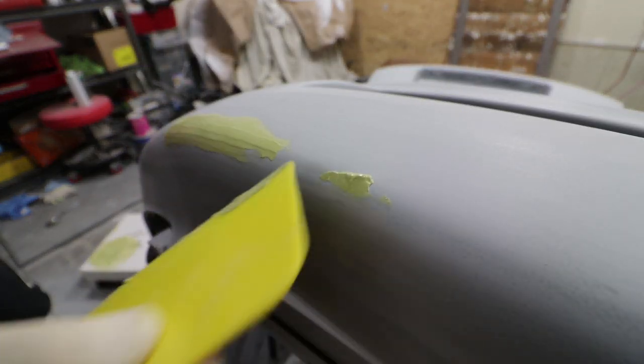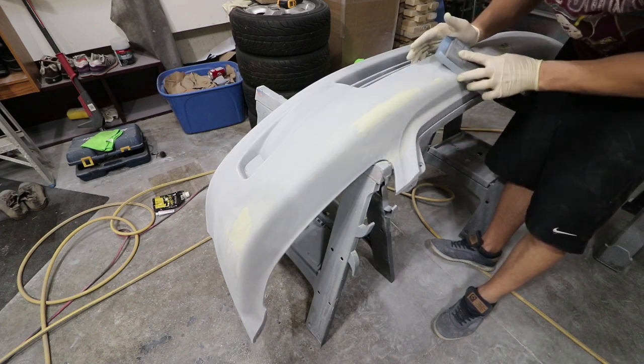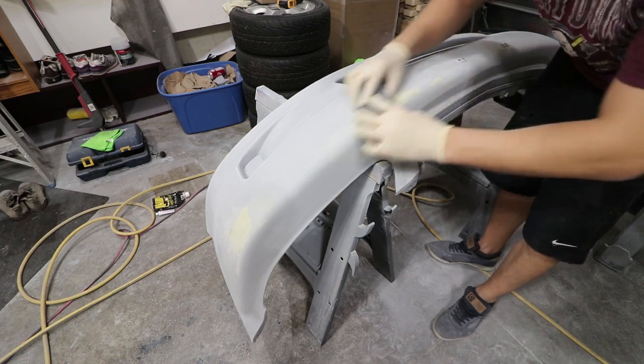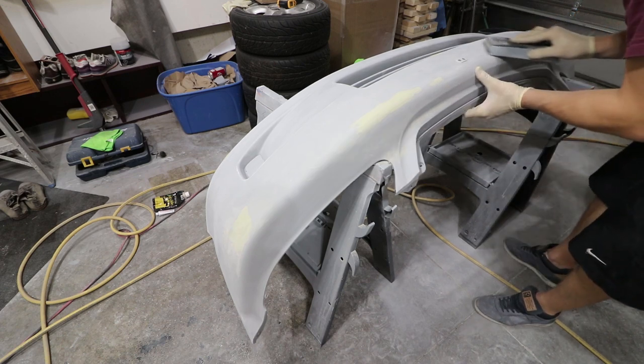Basically using the block to shape it first — this is just my way of doing it. After this we're going to get the soft block in here and shape things out a little bit better, but trying to knock down that initial stuff before we use a softer block.